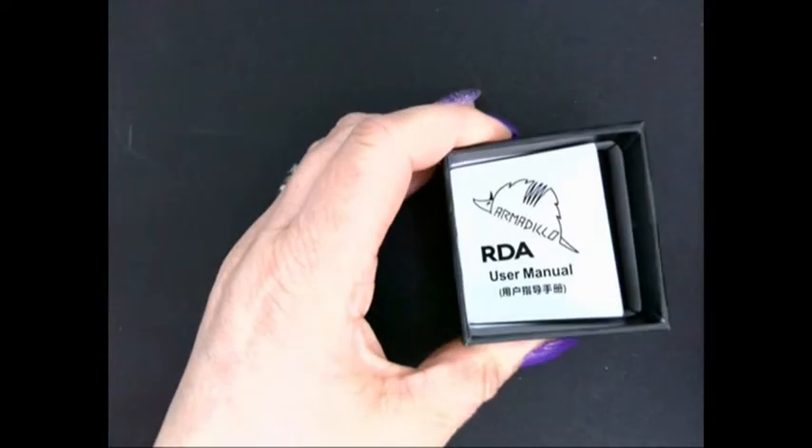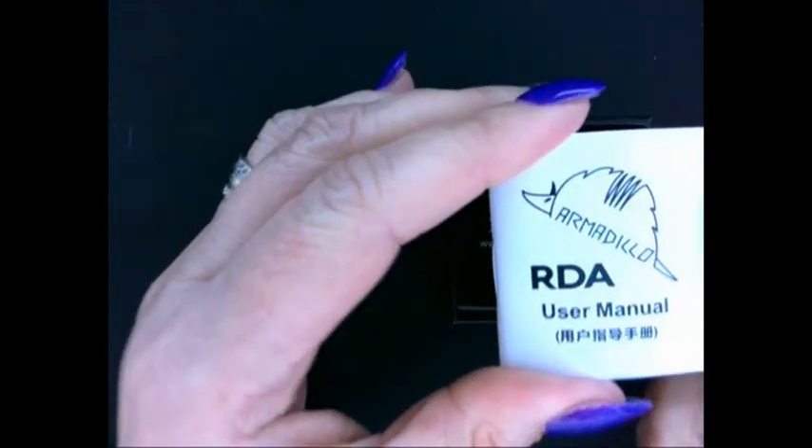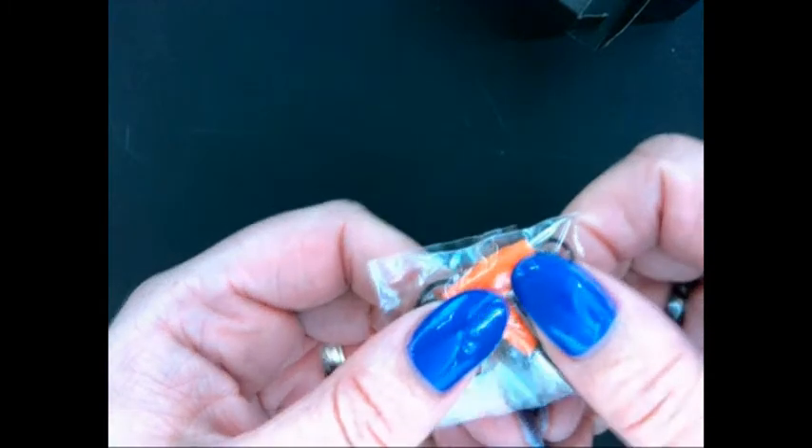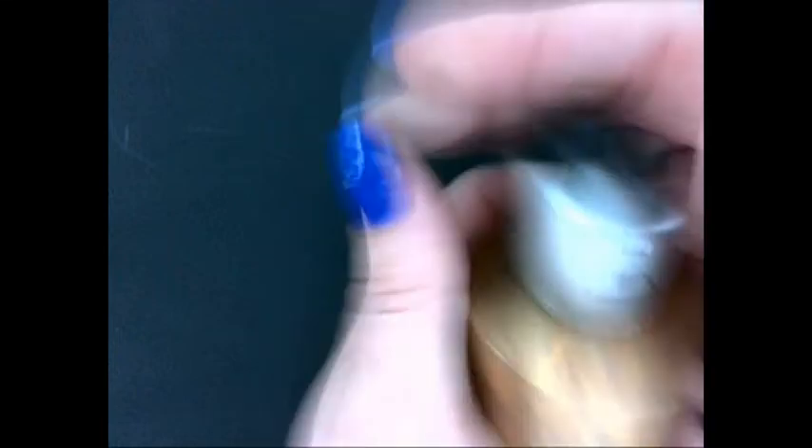There it is — the Armadillo. I'll pop it on an attestan from Dillygaff. Underneath the felt you get your instruction/user manual, nicely presented on good quality paper with all the information you'd want in different languages. Inside the accessories box you get organic cotton, a T-screwdriver set, O-rings, a squonk pin, and two coils, though it doesn't specify what kind of coils they are.